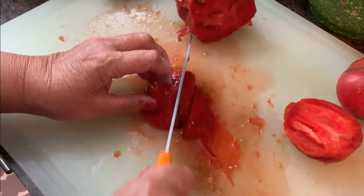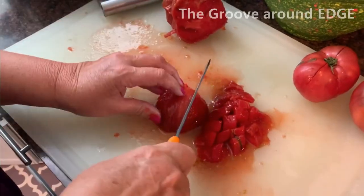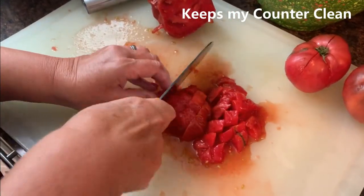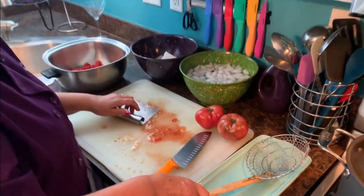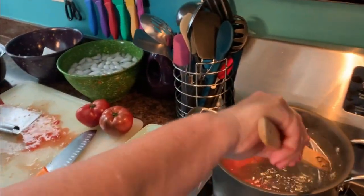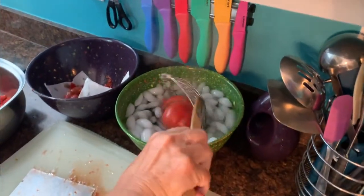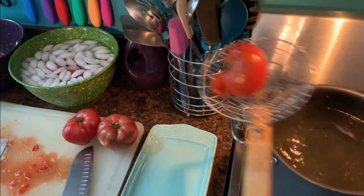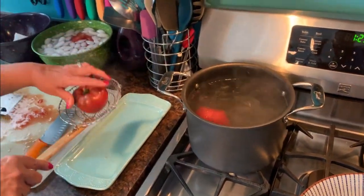I'm cutting these tomatoes up — once the skins are all gone — into nice bite-sized pieces. Look at all the juice I'm getting on this board. It's a good thing this board is grooved or I'd have a mess. Then I'm just using my scraper to pick this up and put it right into my Dutch oven — this is the pot I'm going to use to make the tomato jam. You see how it's like an assembly line.